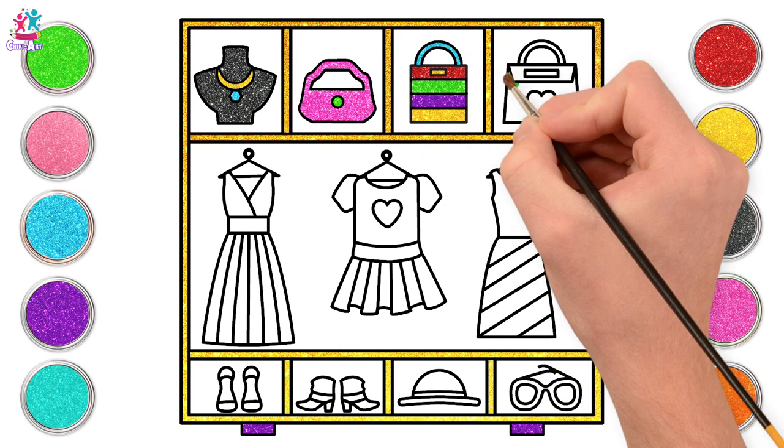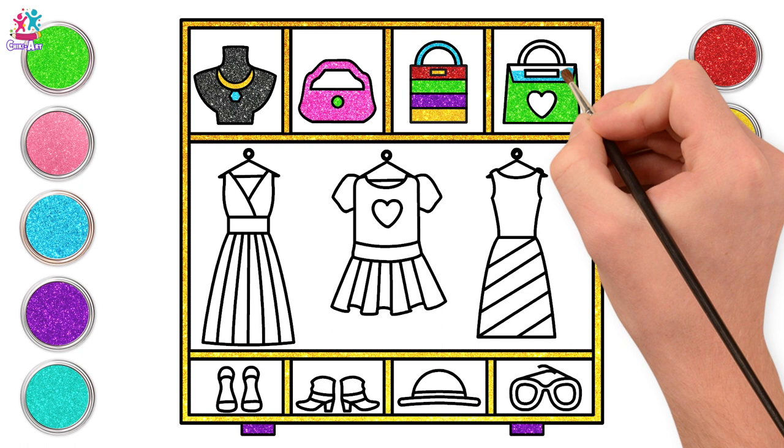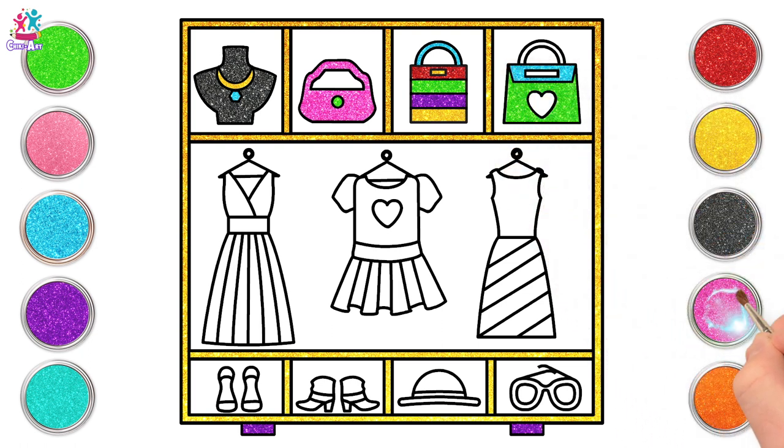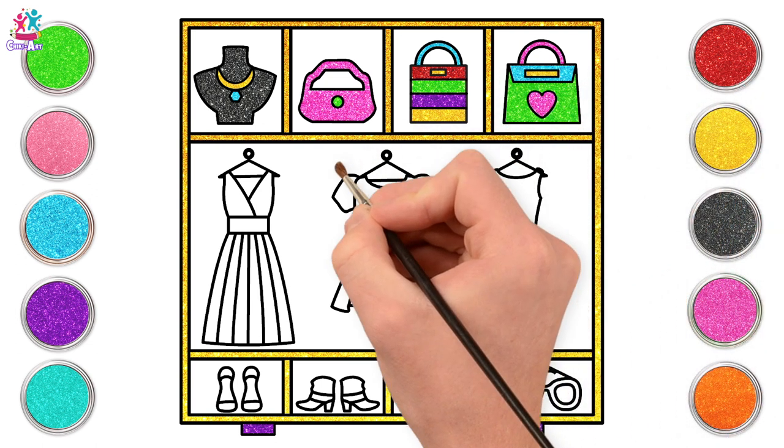Green for our next one — nice and bright. Some blue for our top half — a two-tone bag. And a pink handle and a pink heart. And yellow for the seal.